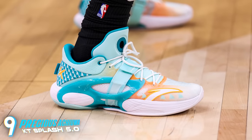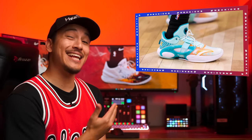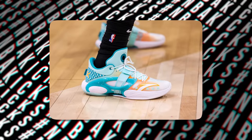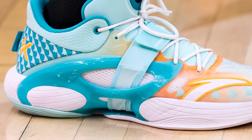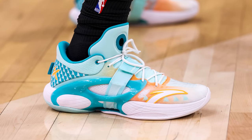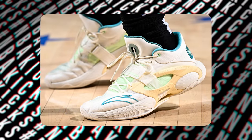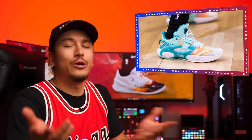Next up at number 9, we have Precious Achiuwa with the KT Splash 5.0. If you've been feeling like sneakers have been getting stale, I implore you to check out what China-based brands like Anta are coming up with. This is a very striking visual design with a low-cut collar, an interestingly sculpted midsole, and a unique strap that goes through the TPU overlay on the midfoot and under the eclipse plate-like design on the outsole. The colorway features what looks like a shark graphic on the heel — fitting the splash/ocean theme. A very unique silhouette I'd love to see in more playoff colorways.